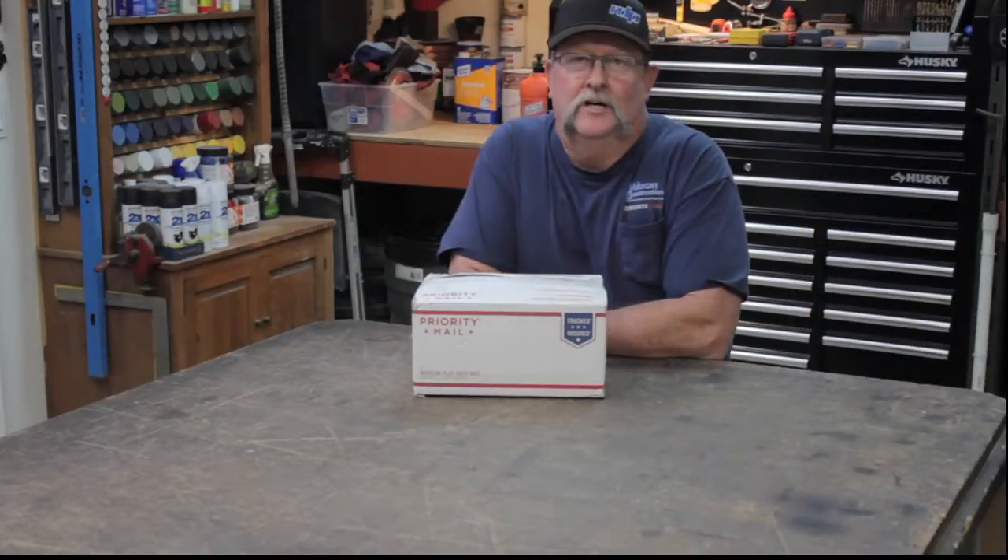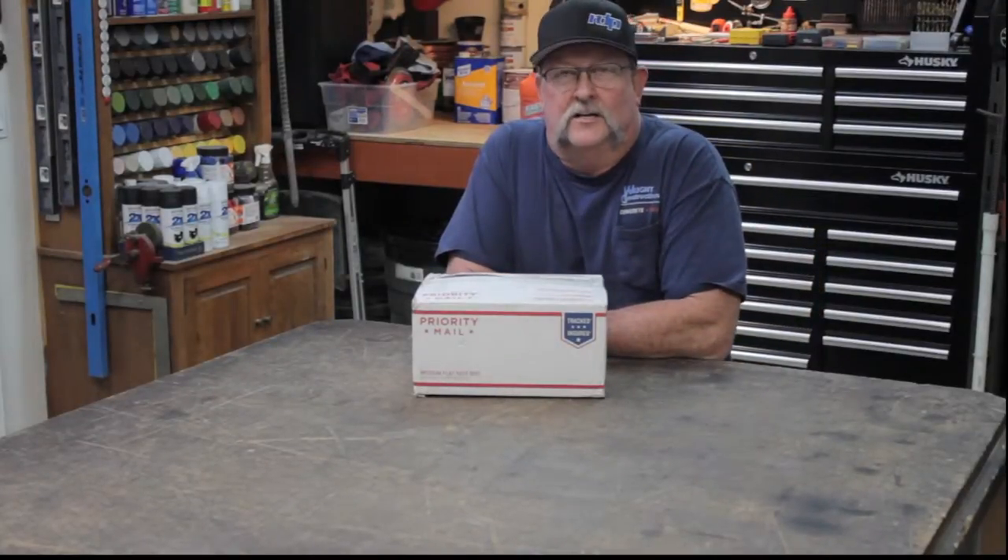Hello everybody and welcome to Jimbo's Garage. Tonight we're going to talk about a box opening of some grinding wheels and some flap discs, but first I want to tell you a little bit how this all came about.